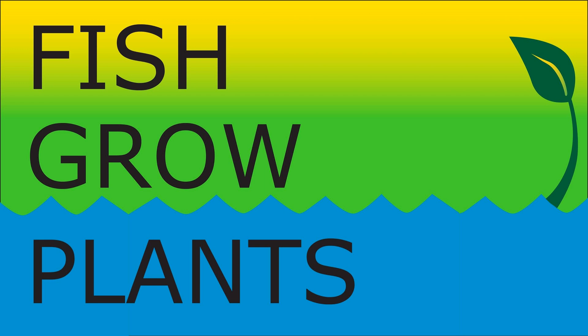Common name: Swiss chard. Scientific name: Beta vulgaris. Family: Amaranthaceae. Life cycle: usually grown as an annual, but can be grown as a biennial that can tolerate cold temperatures. It usually stops producing when it flowers. Hardiness zones are 3 to 10. Hybrid status: open pollinated and hybrids. Days to maturity: about 25 to 30 days for baby and 50 to 60 for bunching.